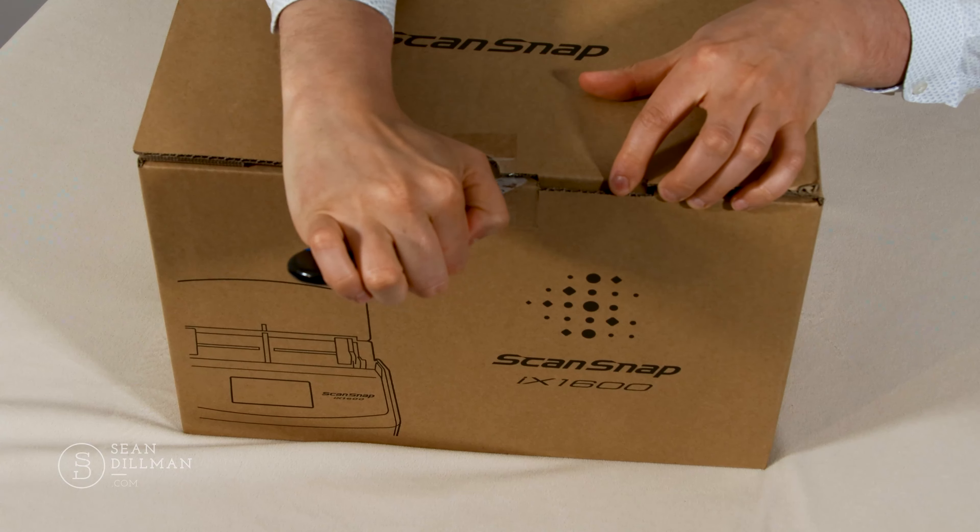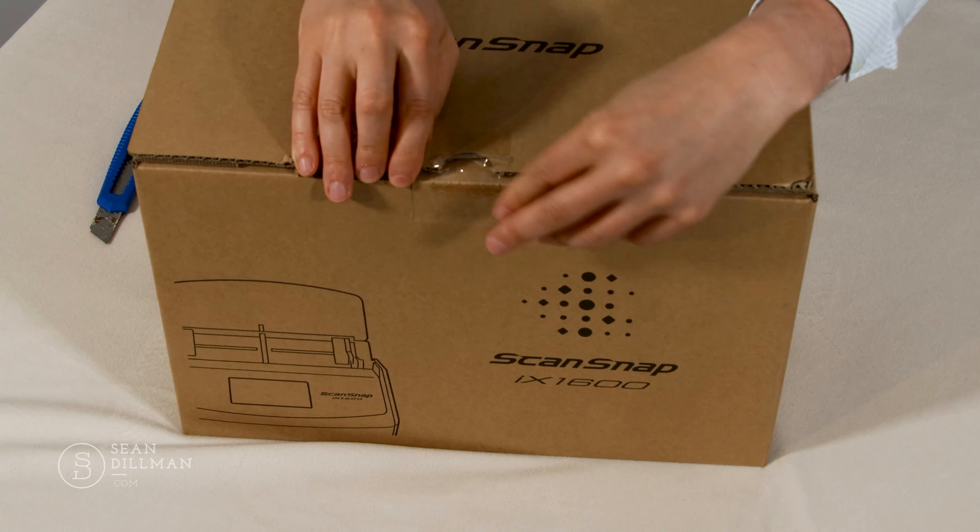Hi everybody, I'm Sean Billman. In this video, I'm going to be doing an unboxing of a Fujitsu ScanSnap iX1600.